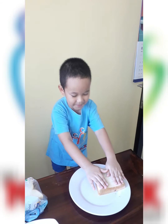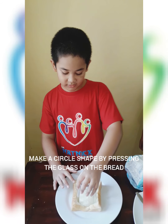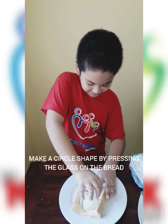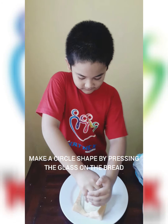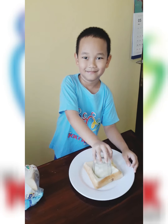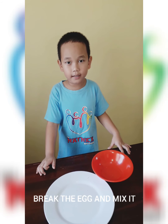Step five, then we make a chocolate jam by pressing the bread on the top. Step six, break an egg and mix it.